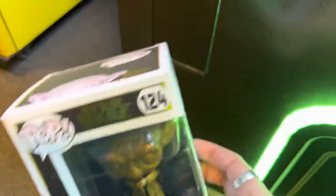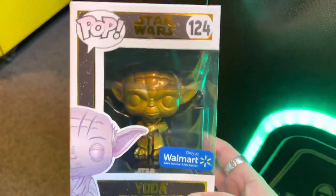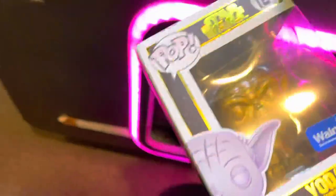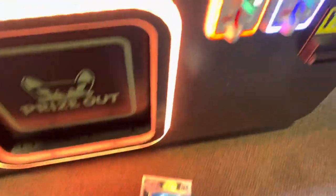Hey guys, we got a win! Thank god. That's a good way to do the video there, guys. Nice quick one. This is a gold Yoda bobblehead Pop figure. Of course, this Walmart sticker here does detract from the value of the prize itself.